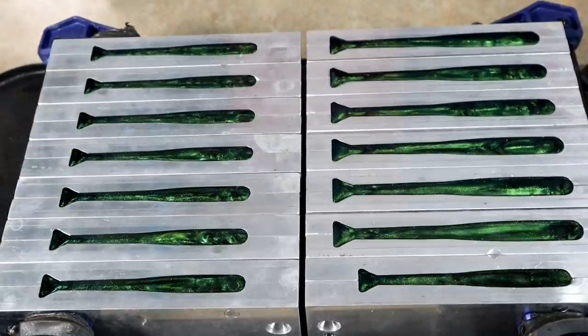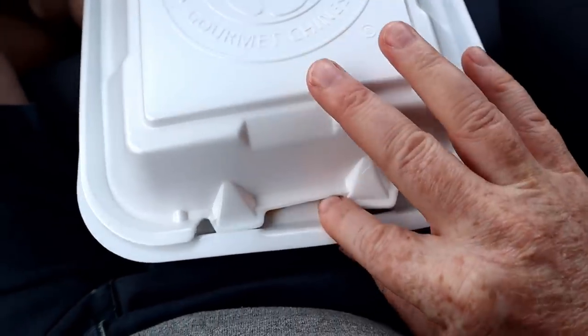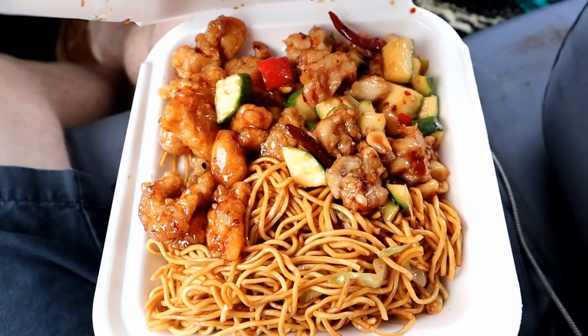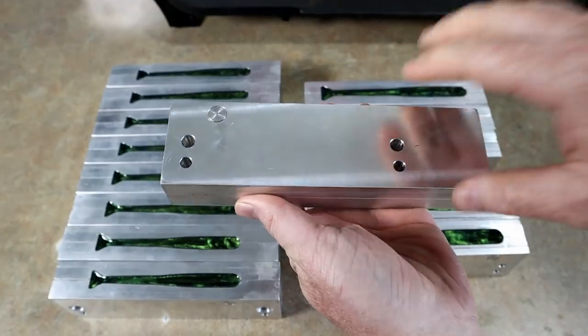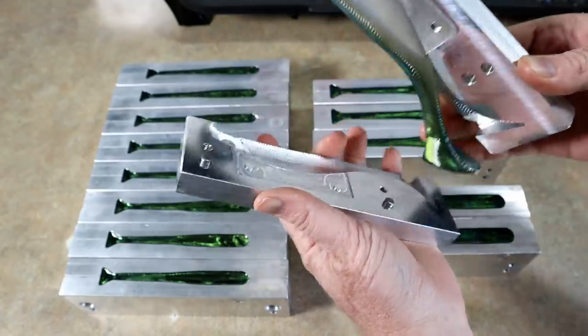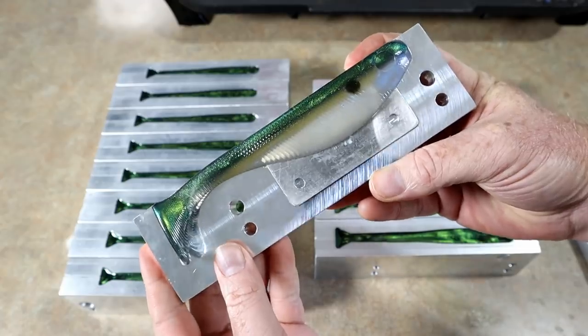Now it's just a waiting game to let the molds cool down, so I'm gonna run grab lunch. In the meantime we'll come back, start some new stuff, demold these, and let y'all see how they turned out. Can we just talk about how good Panda Express is? They have this chow mein, kung pao chicken, orange chicken - time to eat!